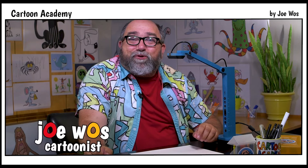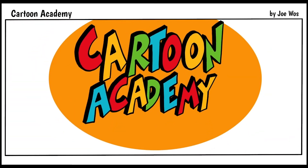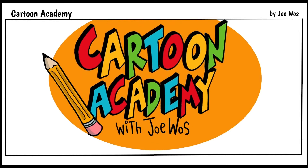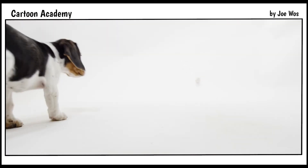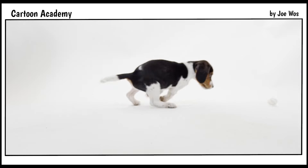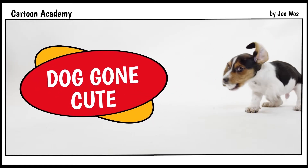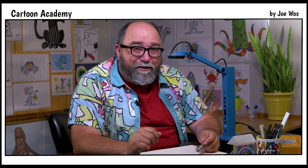Hi, I'm Joe Woese and this is Cartoon Academy. Thanks for tuning in. Today we're going to learn about household pets by drawing one of my very favorites, a dog. When I was a little boy I had a dog named Harry and he was the best dog in the world. I'm going to teach you how to draw my dog.